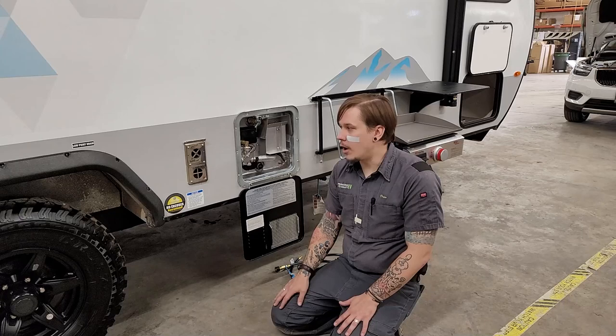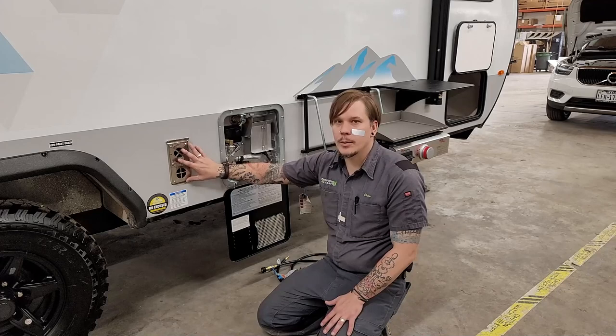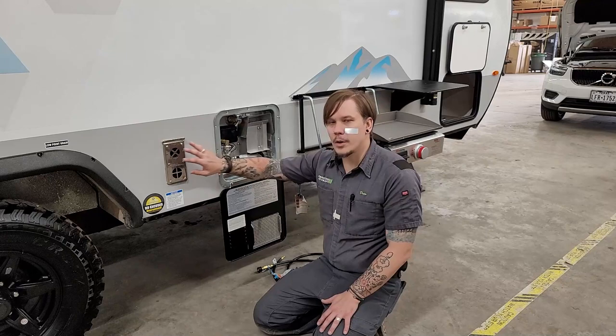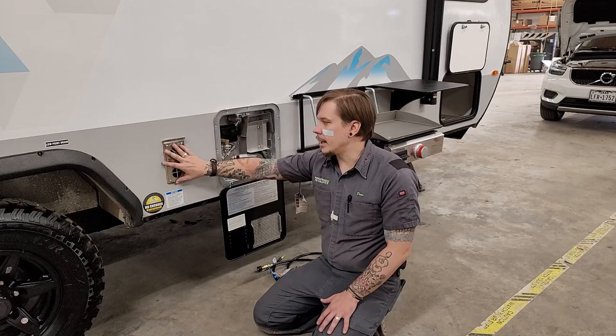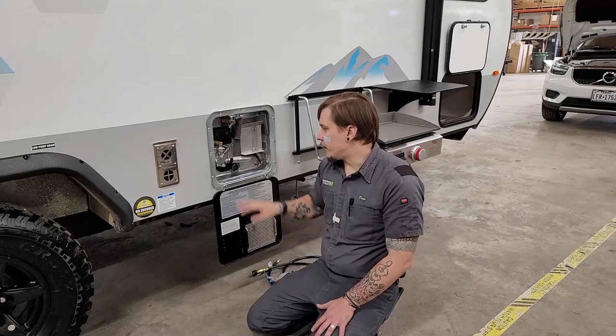Here we have our furnace exhaust vent — keep in mind it blows very hot air while running, so don't restrict the flow. No lawn chairs in front of it. For all propane appliances, you want to protect them from the intrusion of mud daubers and flying insects by fitting them with aftermarket bug screens.